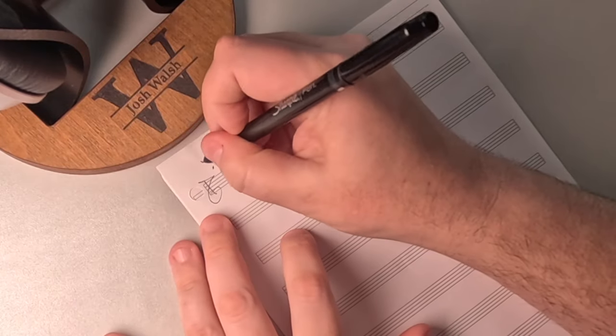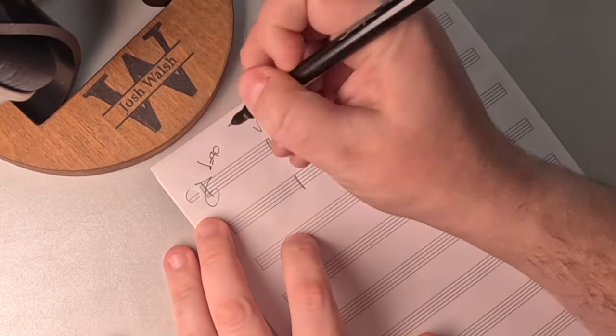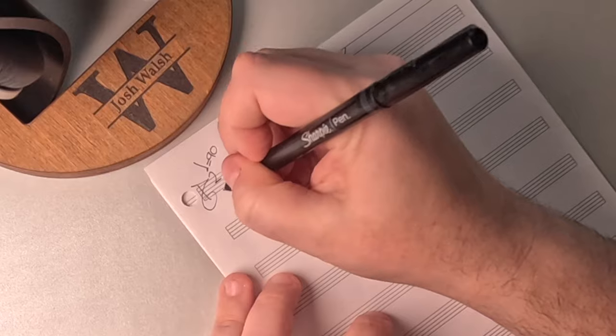First things first, let's figure out what the tempo is. The metronome says we're at about 90 beats per minute. The next thing I hear is that there are two beats in every measure — you could argue four beats, but I hear it as two, so I'm going to write down two.